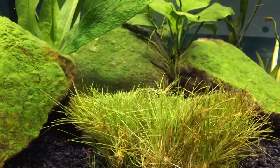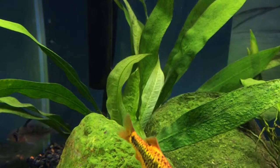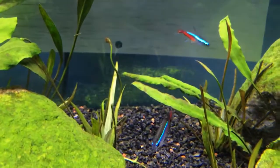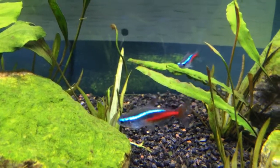The plants I have are this Hairgrass, which has been growing out really nicely as you can see. There's an Amazon Sword that I've had for two or three plus years, and there's an Anubias. And some — excuse me if I pronounced this wrong — Echinodorus Chainsword, or Pygmy Chainsword.